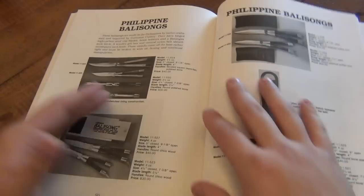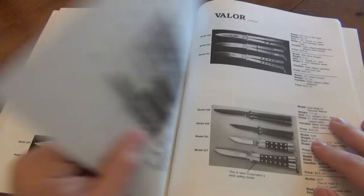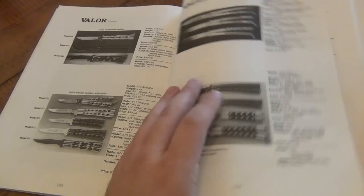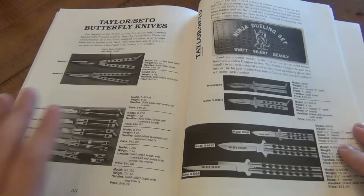My favorite reference — the original Balisongs from the Philippines. Seeing all these different models is just incredible. Valor made a lot of things. Frost Cutlery had a couple Balisongs — not the best quality, mass-produced stuff. But seeing all these old things, the tailor knives, all these old models — this is a fantastic reference guide.